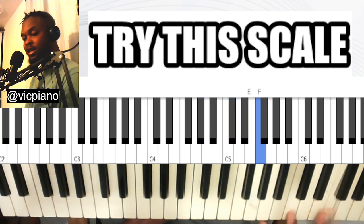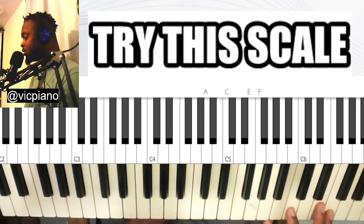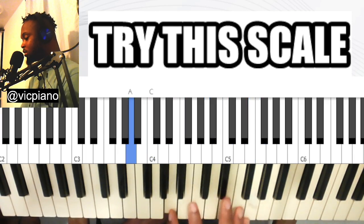The scale degrees are 8-8-8-7-5-3, which is 'do-ti-sol-mi, do-ti-sol-mi' — duty saw me, duty saw me.